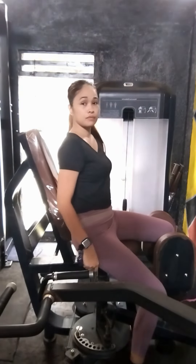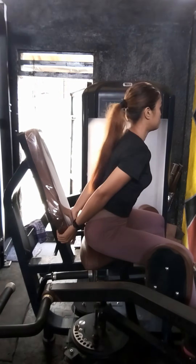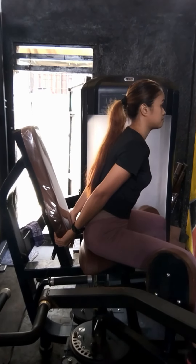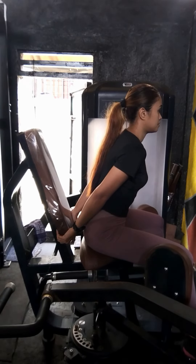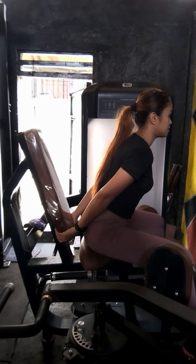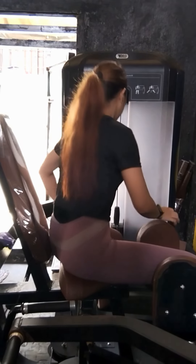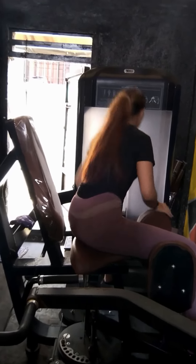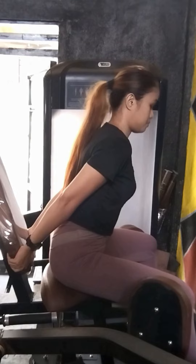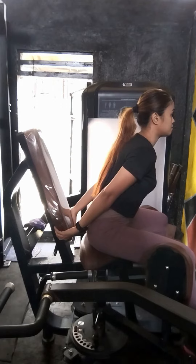Next is the leg abductor — abductions. I like this one too. This time, it's more like no break time in between — this is the last exercise of my workout. It's progressive overload with no break time in between, continuously increasing the weight as the sets progress. It's four sets — most of my exercises are four sets.